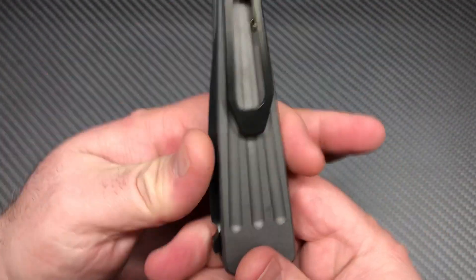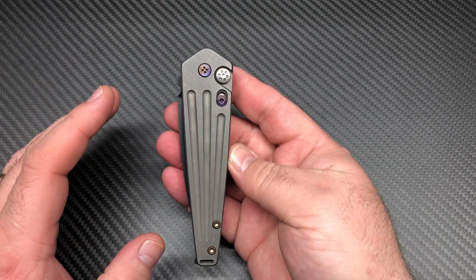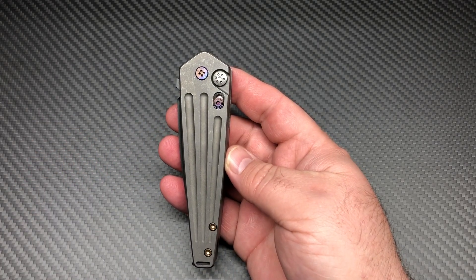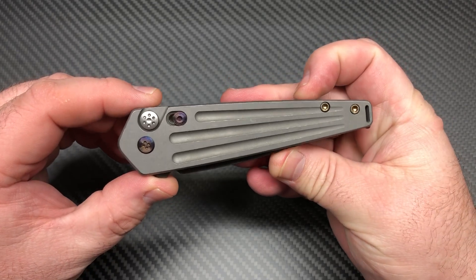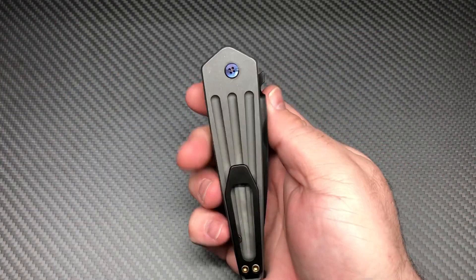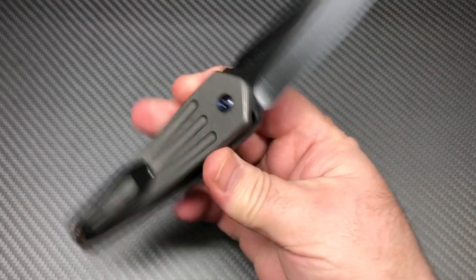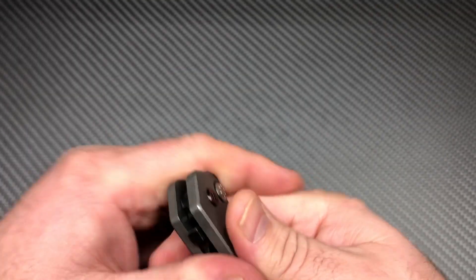Anyway, very thin up here — obviously this is the shape of a coffin. Nosferatu means basically a Dracula-type thing, so that's what it was designed after. Very cool knife. This is my first and only Medford auto — I just thought I'd get my hands on one and check it out.